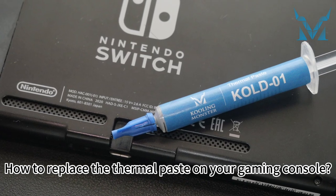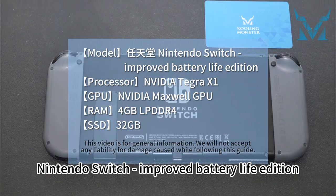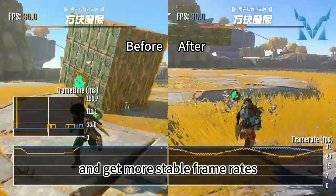How to replace the thermal paste on your gaming console. Today let's replace the thermal paste on the Nintendo Switch, improved battery life edition. With just 5 simple steps, you can improve gaming performance and get more stable frame rates.